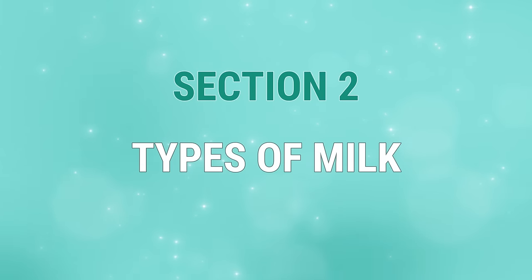Now that we have the basics of kefir covered, let's move on to the next topic. Section 2: Types of Milk.